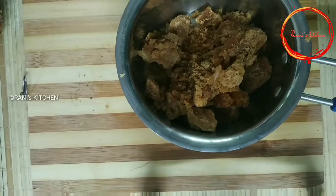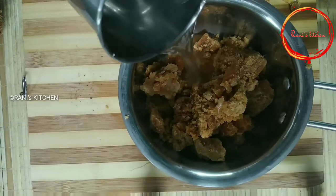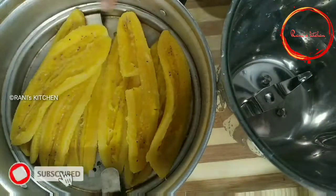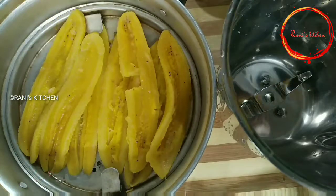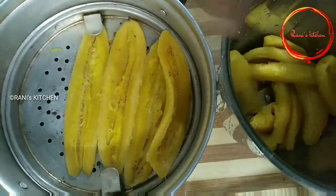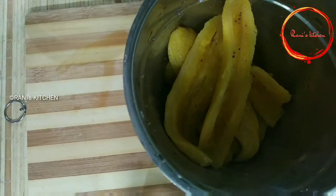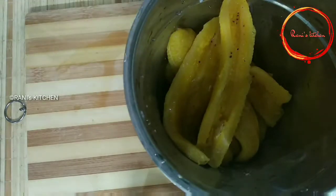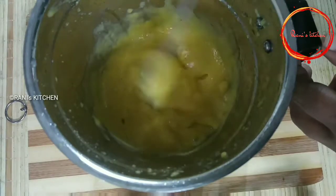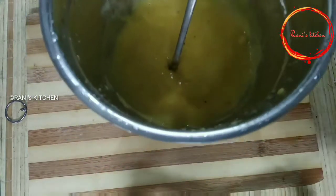Pour into a glass of water. Now the water is going to be made. Then mix it in the jar.